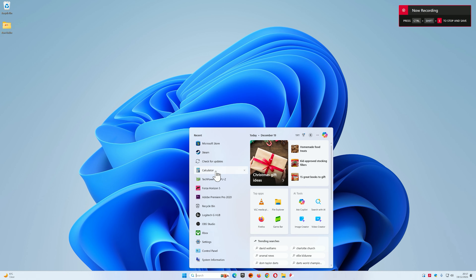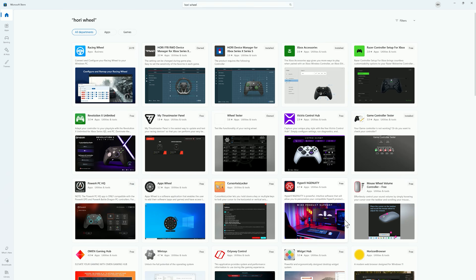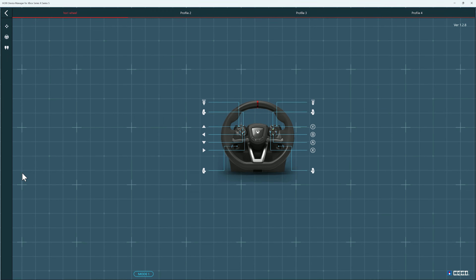The next step is to head over to the Microsoft Store and download the app. Search in the search box for the wheel and then the results will come up. The one that we need to download is this one here. You do not need to download this one — although it shows a picture of the wheel, this one does not work. So it's this one with the controller. Click on that, install it, and once the open button shows up, open it up and here's your wheel connected.